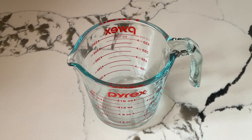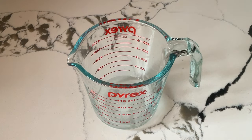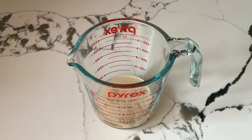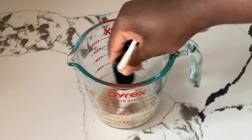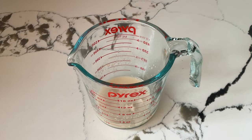The first thing we're going to do is prep our yeast. In my measuring cup I have a fourth of a cup of warm water and I got it to 110 degrees. We're going to add in one teaspoon of white sugar — got to feed the yeast. And now we're going to add in one envelope of active dry yeast. Give it a quick stir until it's well blended. Now we're going to let it sit for 10 minutes until the yeast has risen and bloomed.